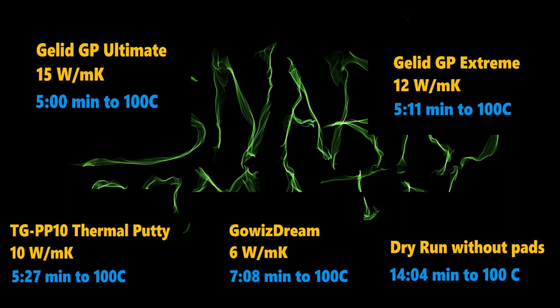In third place, we have the TGPP10 Thermal Putty, rated at 10 watts per meter Kelvin — it took 5 minutes and 27 seconds to reach 100 degrees Celsius. In fourth place, we've got an Amazon brand called Go is Dream, rated at 6 watts per meter Kelvin — it took 7 minutes and 8 seconds to reach 100 degrees Celsius.